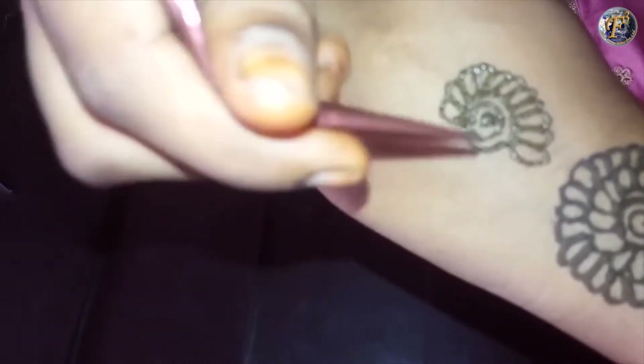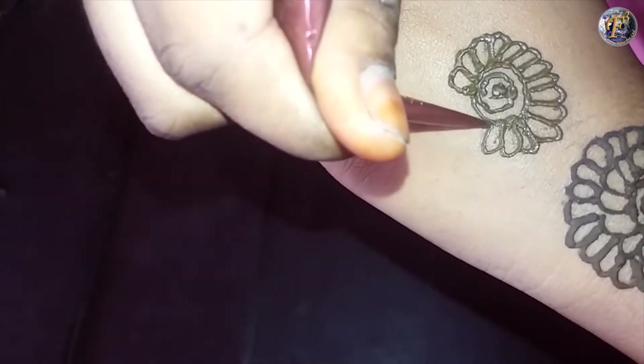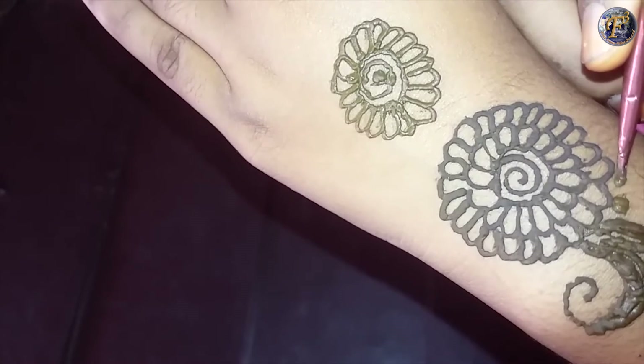Make a dot and draw a circle around it. Draw petals around the circle. Beautify this circle with dots.